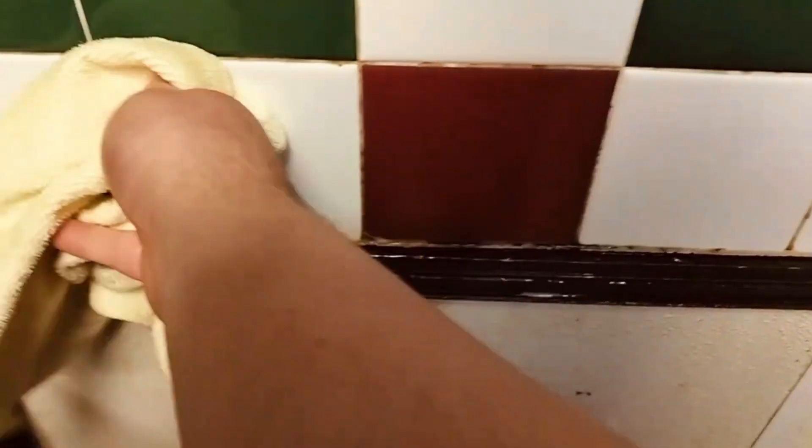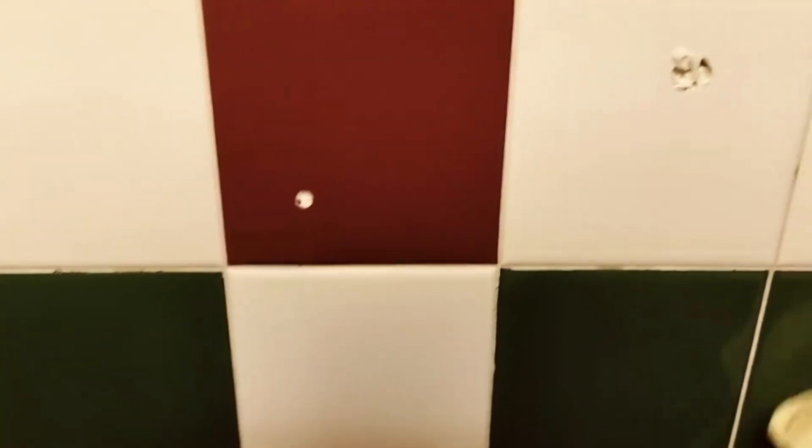I got one more to show you. This last one is this yellow towel — basically a cleaning towel for your bleach and everything. It's a pretty cool little towel, nice and soft. It cleans your walls, sink, whatever. That's pretty much it today, guys, about my cleaning products.